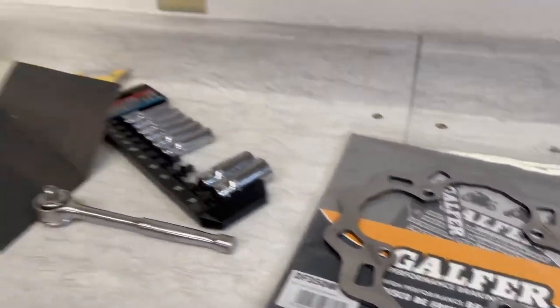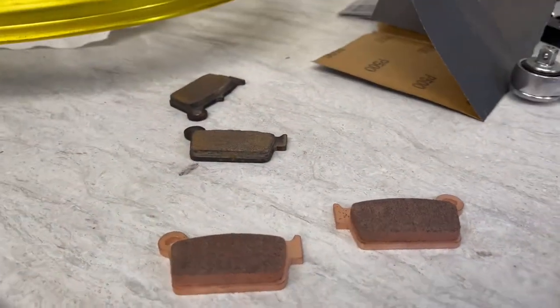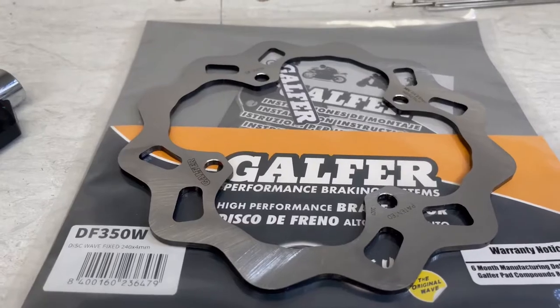We're going to swap this out with one of our rotors here - this is the DF-350, specifically a Suzuki rear rotor. The reason we're doing this is because it's a much higher quality rotor. You get a laser cut instead of a stamped rotor, and additionally you have a high carbon virgin 420 stainless steel. That's going to give you a much longer life and a much more porous surface for the pads to bed into, so you get much better braking and much better pad adhesion to the contact area. It's our patented wave design - all these good things going for us when we switch to the Galfer rotor.